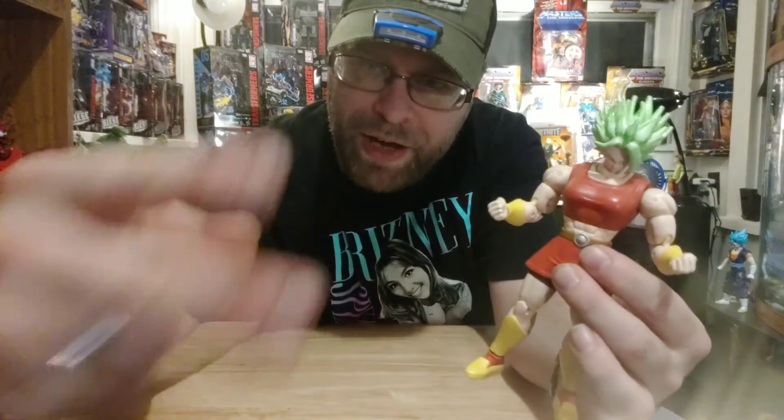Super Saiyan Kale right here, man — collect-and-connect build-a-figure type figure. And even though it's broken, it still works. I got her working right there — a little tiki-tac and that glue, and eventually it'll work. I could probably even pose her a different way, but I'm not going to. That skirt's a little tight on there. Happy to have it though, man.